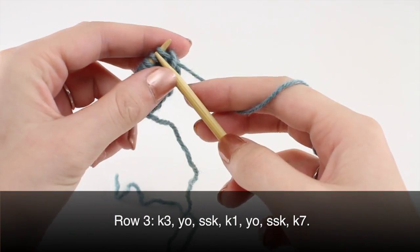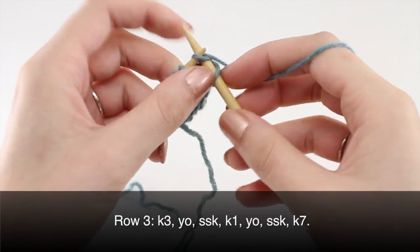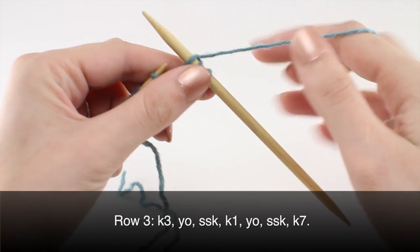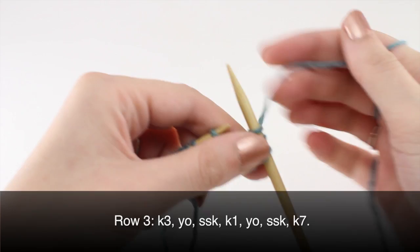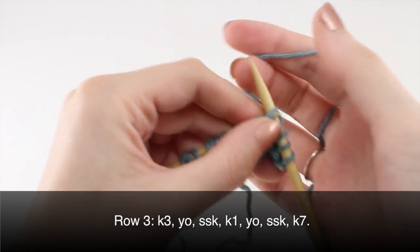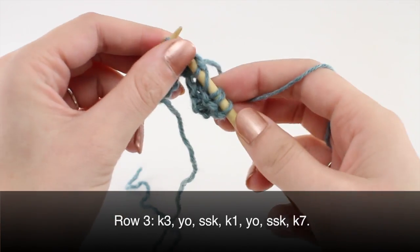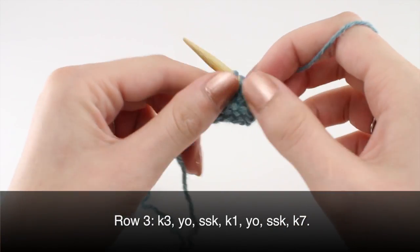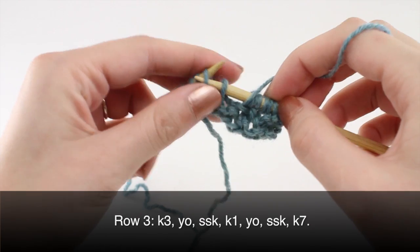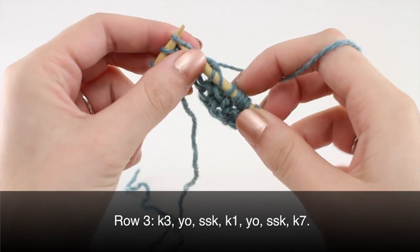Row three: knit three, yarn over, slip slip knit, knit one, yarn over, slip slip knit. And knit seven.